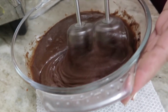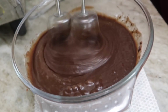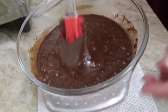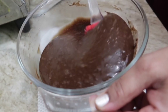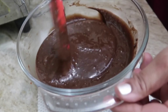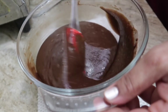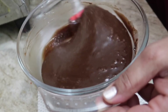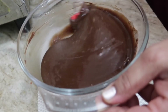Everything is mixing very well, and mixing is a very important part. Even if you use a hand mixer it won't make a lot of difference. This is the consistency we are looking for. After that, clean up the edges using the spatula and scrape any dry bits at the bottom of the bowl. The batter is now totally ready.